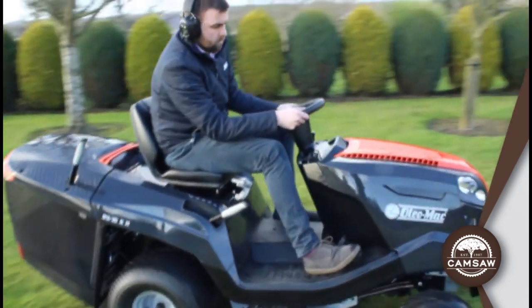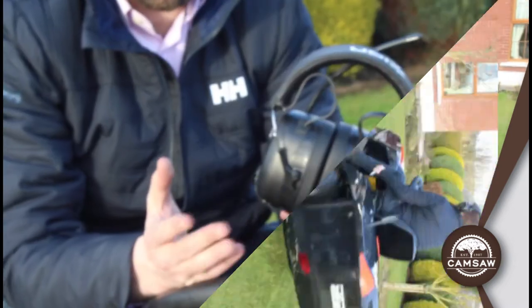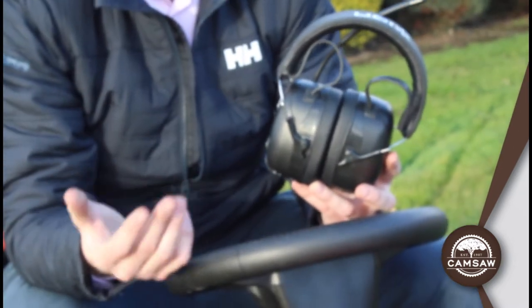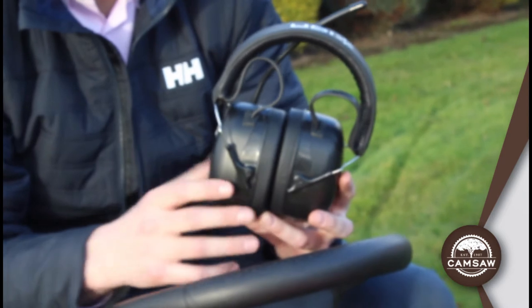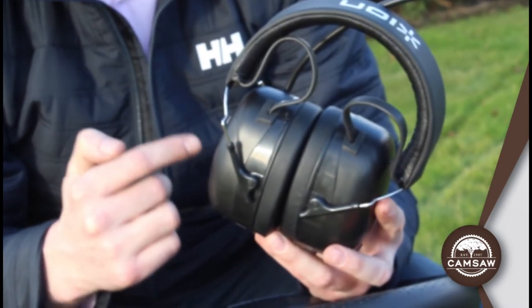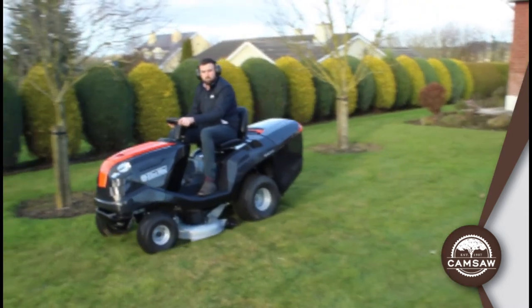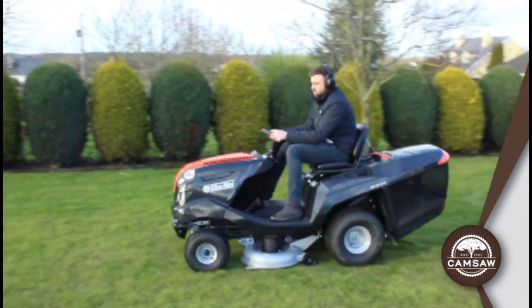The real nice thing is they're Bluetooth, so you can connect them to your phone to listen to your podcasts, or if you wish, listen to the radio through your app on your phone. They will also connect to your phone and when your phone rings, they will ring and you can conveniently answer just by pressing the play button here.